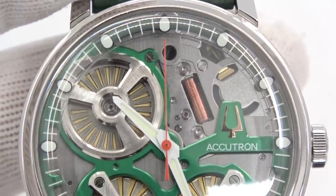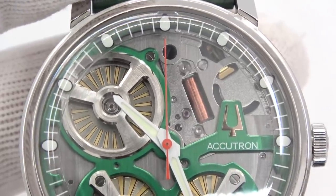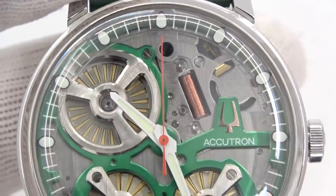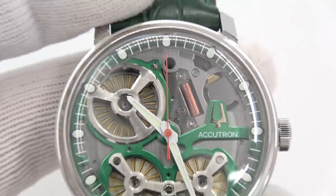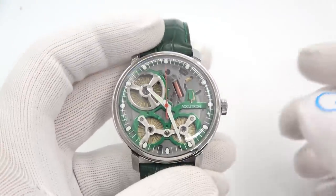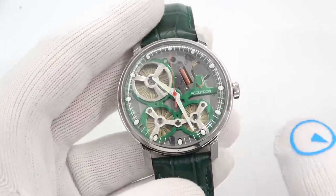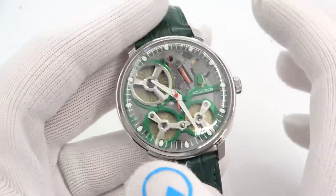After you give it a decent amount of motion, the second hand will start up. Let's treat this like a regular watch review and talk about the size and specs.